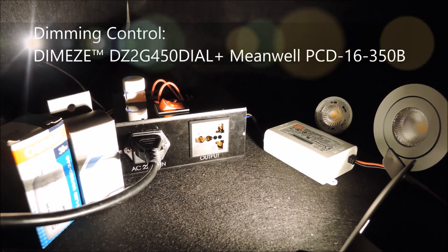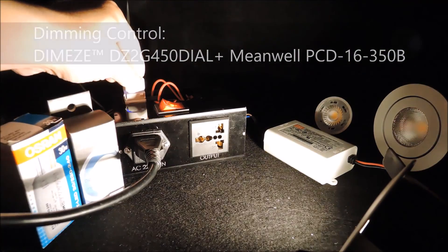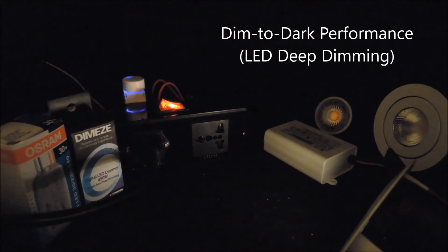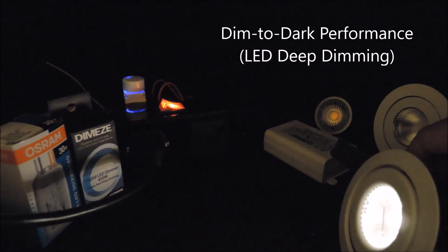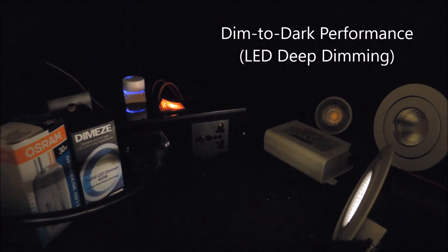This control setup is good for retrofit applications, and that's all that's required for this video. As you can see, dim to dark performance is fairly straightforward with the right equipment in place. Dim to dark is about deep dimming performance with LED lighting.